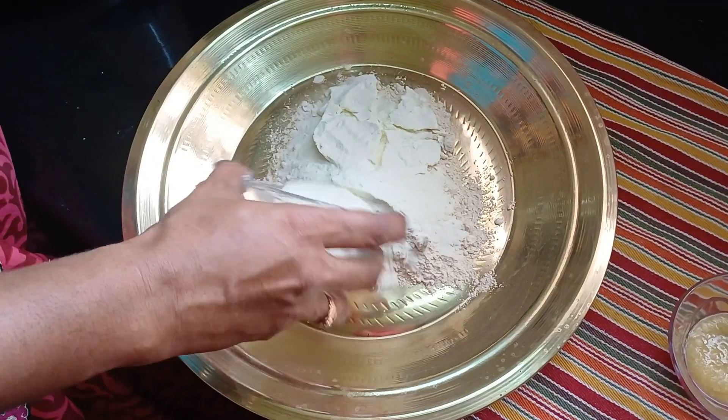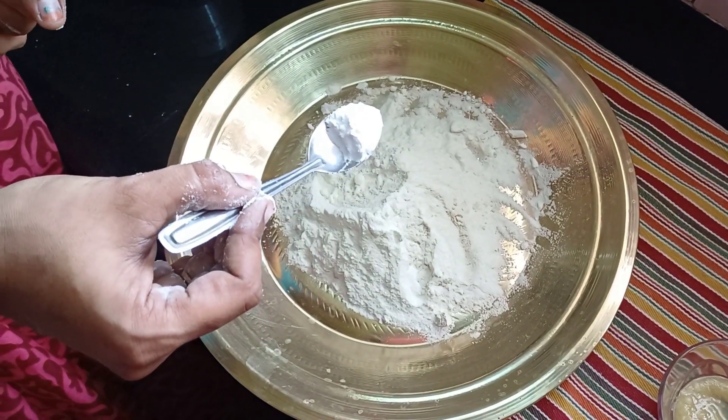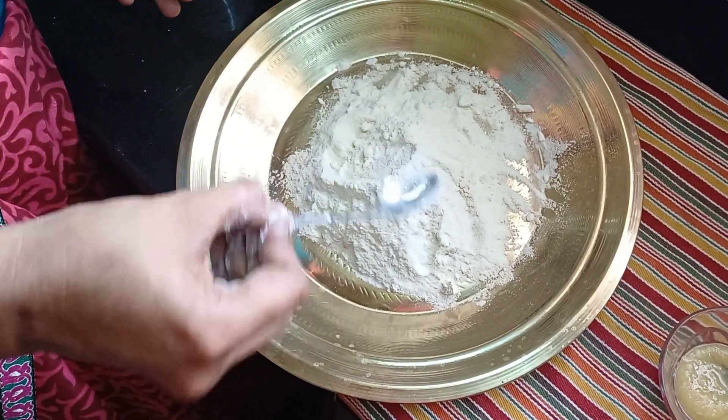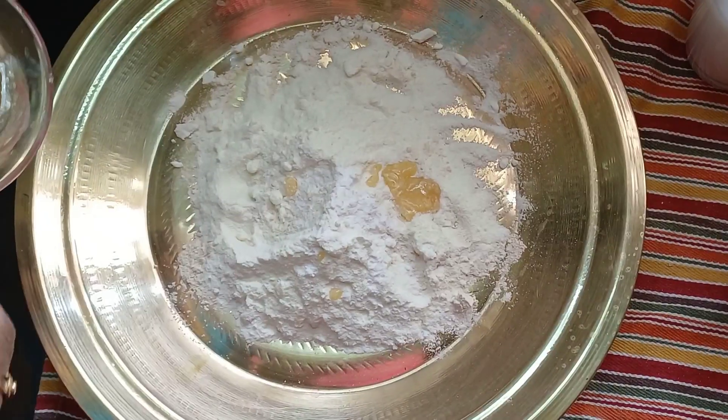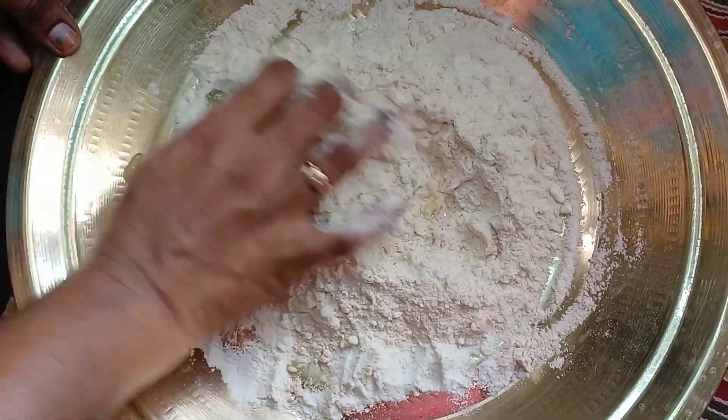Add 1 cup of gold and 1 cup of powder. Add 1 spoon of baking soda. Add 2 spoons of baking soda. Mix it. Add a little bit of salt.